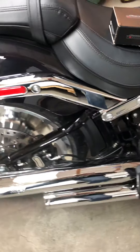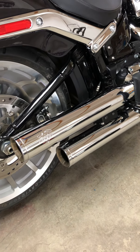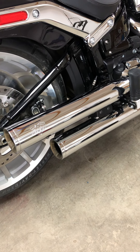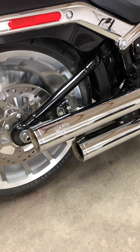As far as the exhaust goes, I put on some Vance and Hines 300 Eliminators. They have a very good low rumble to them. They could be a little louder for my taste, but they do bark when you give it a little throttle.